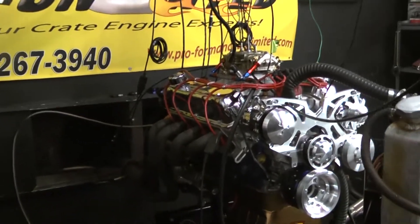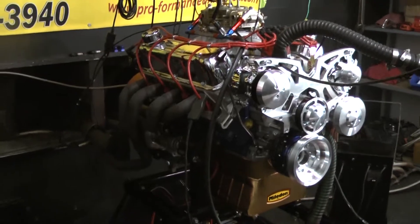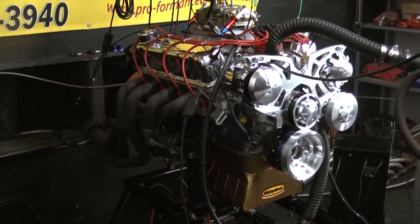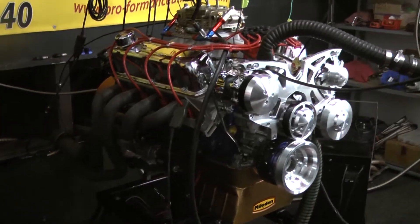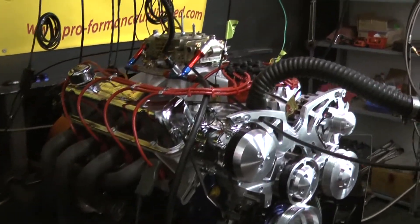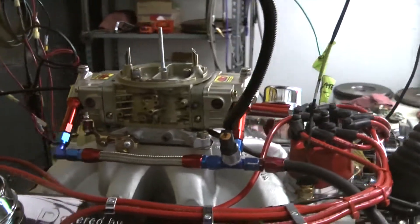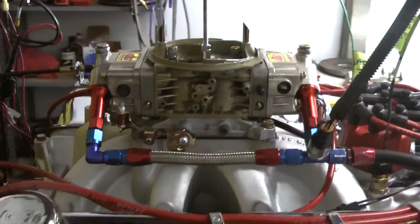Okay, Raul, I got your beautiful 427 Windsor done here. We just got done making a couple of passes with exhaust on — we're going to pop them off. We already exceeded our horsepower, and we're going to make one for YouTube right now.